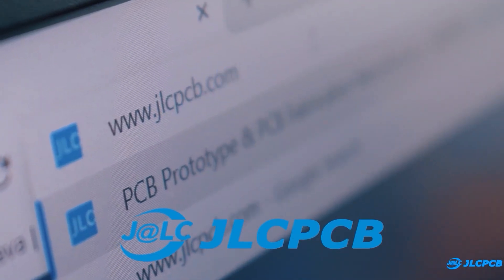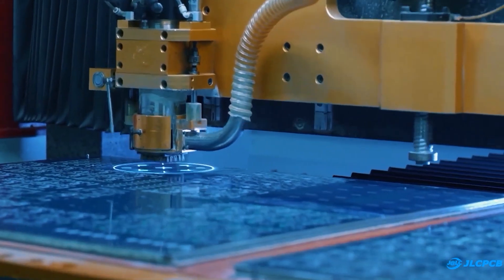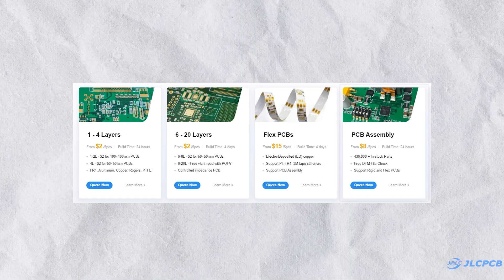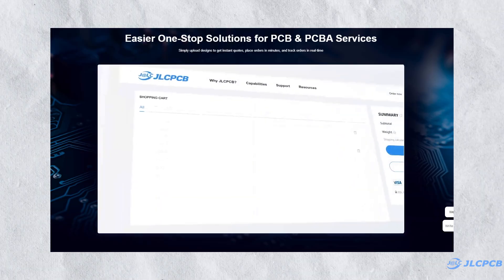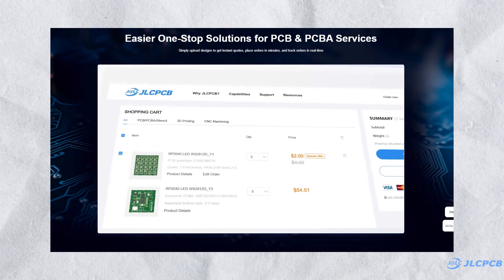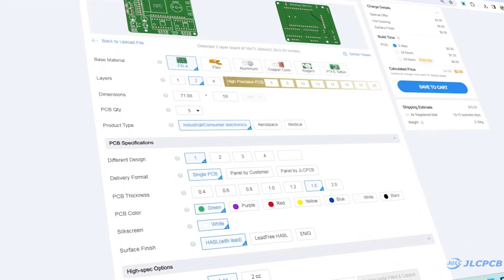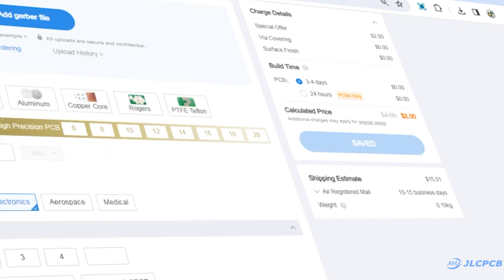After that, I logged on to jlcpcb.com to order PCBs. JLCPCB is a worldwide leading manufacturer of printed circuit boards, offering 1-8 layer PCBs from $2. They also offer PCB assembly, SMT stencil, 3D printing service, and many more. Their user-friendly interface makes the ordering process beginner-friendly. To order PCBs, upload your Gerber file on JLCPCB's website, select PCB settings and order high-quality PCBs at very affordable prices.